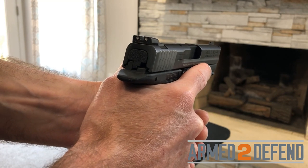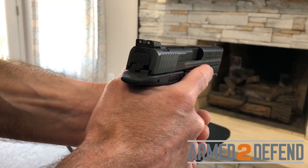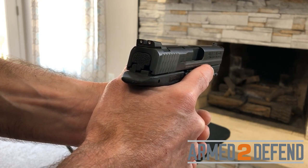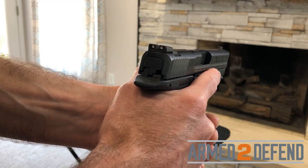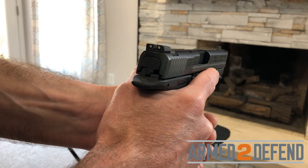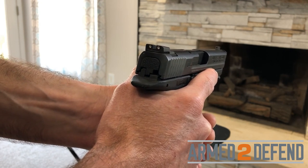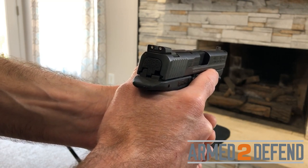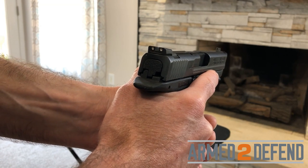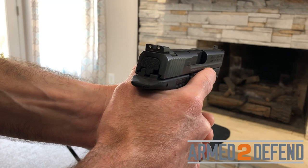After the trigger click, I wait 30 seconds — counting out loud — keeping the firearm pointed in a safe direction throughout.